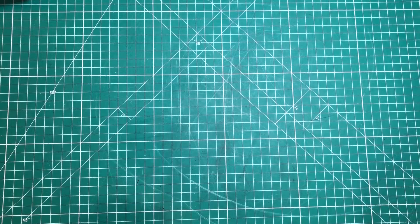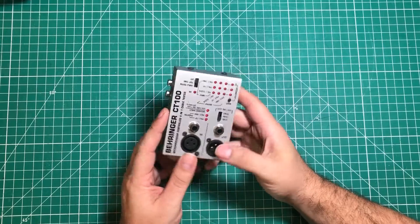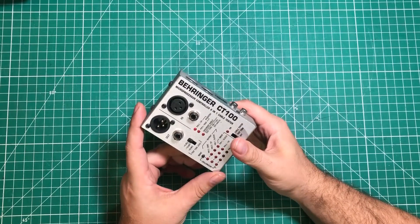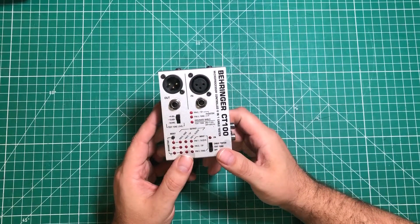Hello everybody! I hope you are having a fantastic day. I'm already laughing because I'm having fun. This thing, the Behringer CT100, is something I've been carrying around for 15 or 20 years.